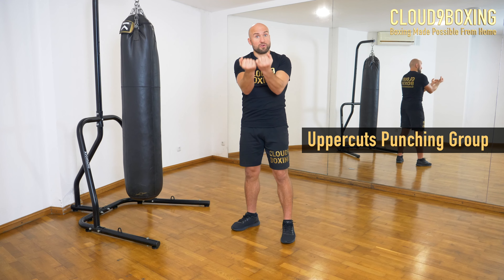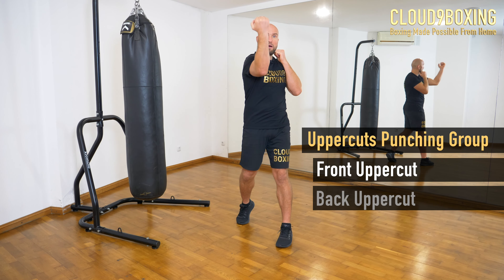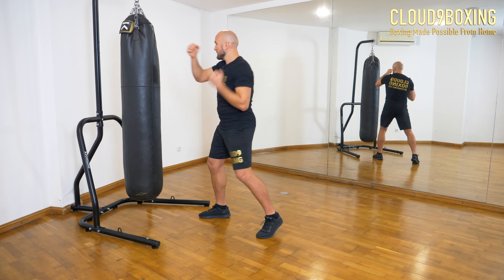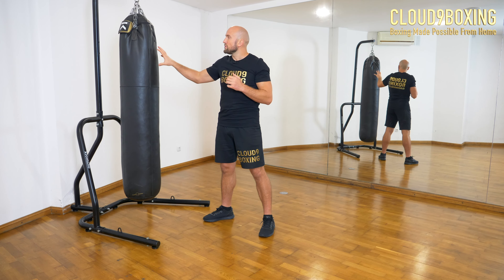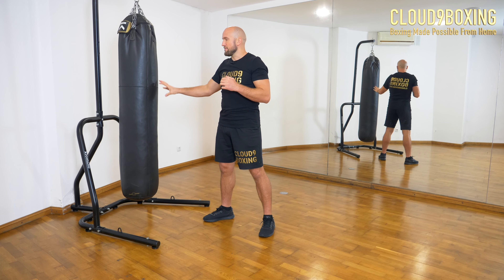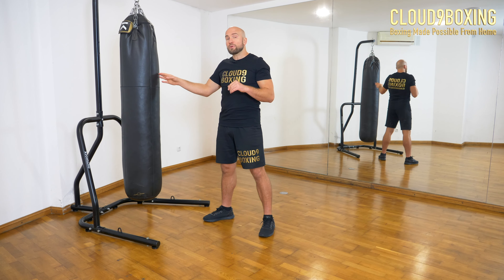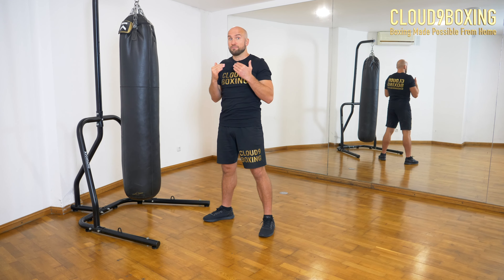Then we have the uppercut punching group: front uppercut and back uppercut. We use the uppercuts mainly to connect with the upper part of the body, with the head. Everything that goes to the body either comes from the straight punching group or the hooks. Uppercuts we usually use to connect to the head.